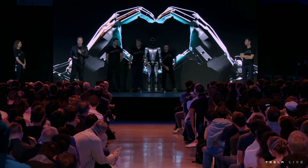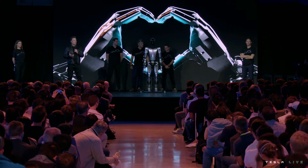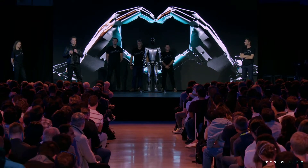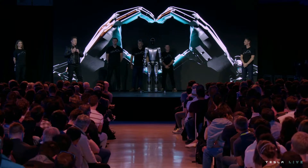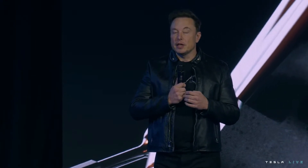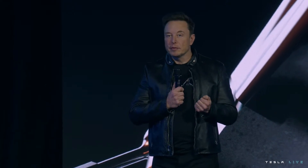You've all seen very impressive humanoid robot demonstrations, but what are they missing? They're missing a brain — they don't have the intelligence to navigate the world by themselves. They're also very expensive and made in low volume. Optimus is designed to be an extremely capable robot, made in very high volume — probably ultimately millions of units — and expected to cost much less than a car, probably less than $20,000.